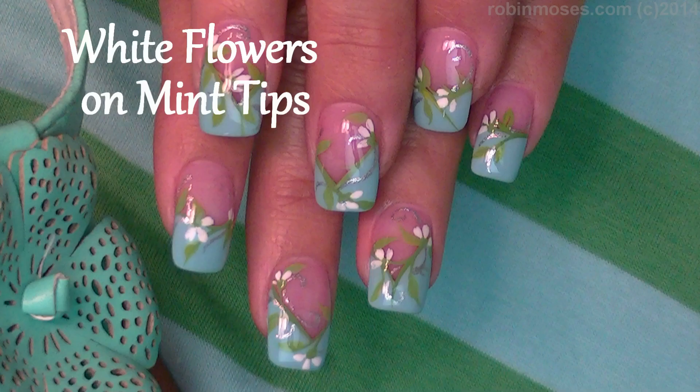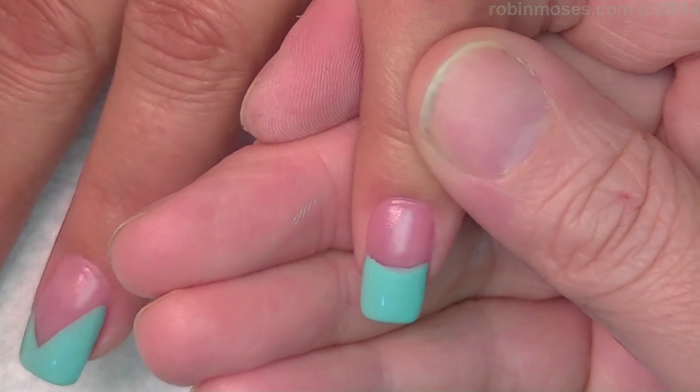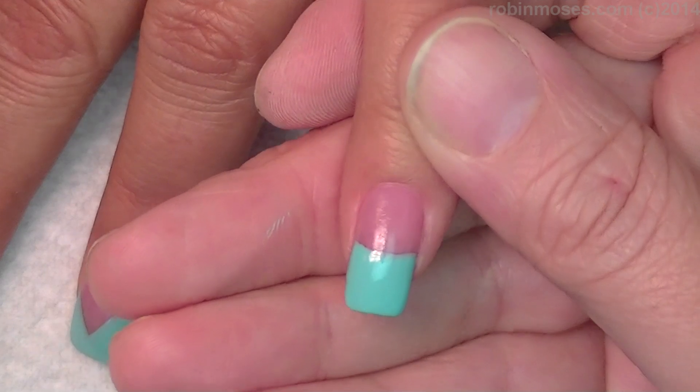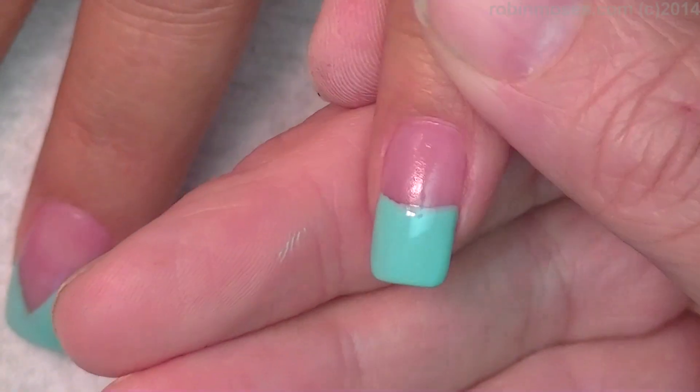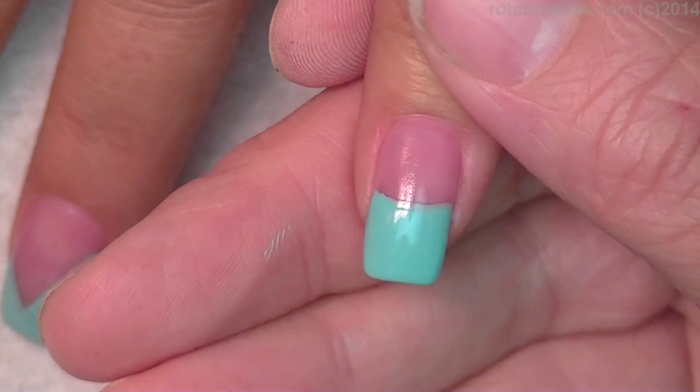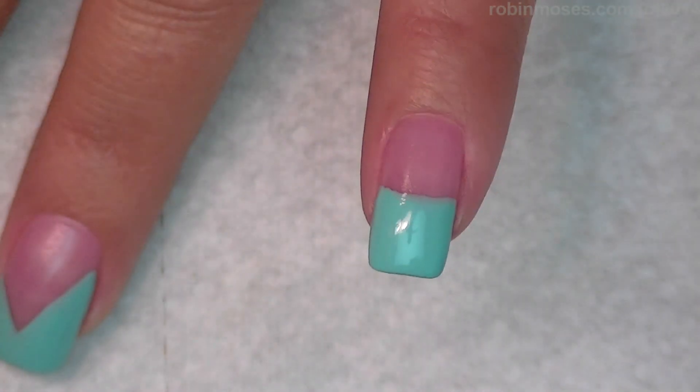Hi, this is Robin Moses and I'm here with Mammy and we're gonna do nails for a wedding. I started with a franken polish pink that I have in my Hey Robin playlist, and then I have another franken polish of mint — I used a light blue and added white and green to it just to start it out.